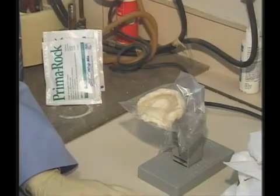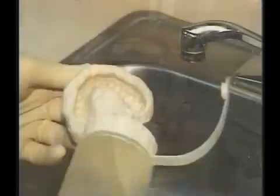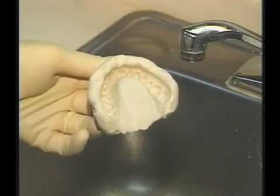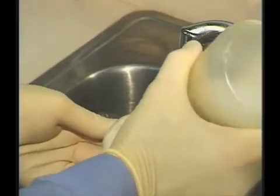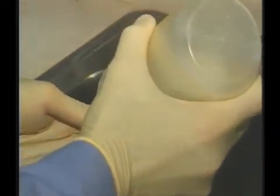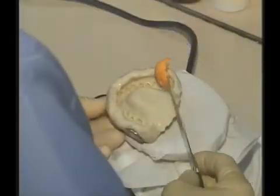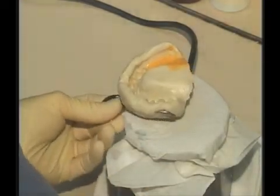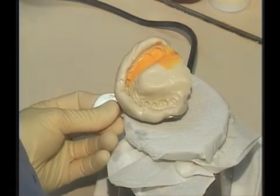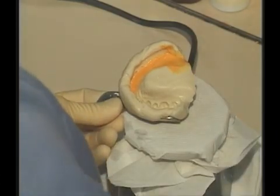It's critical to know that once the alginate impression is removed from the mouth, we only have a 10-minute period in which to pour it. What's inside the impression at this point is saliva and also the disinfectant. A very good way to absorb that and assure we're removing all of it is to sprinkle this with stone. Using a vibrator, we want to start on one edge of the impression and watch it pour, always watching the leading edge and adding to the original.